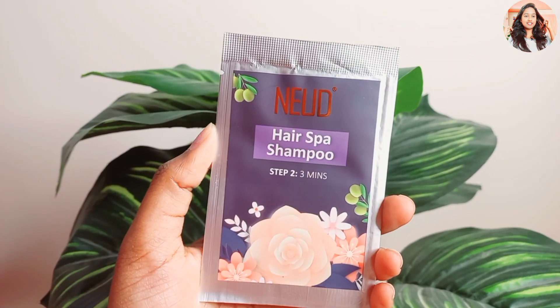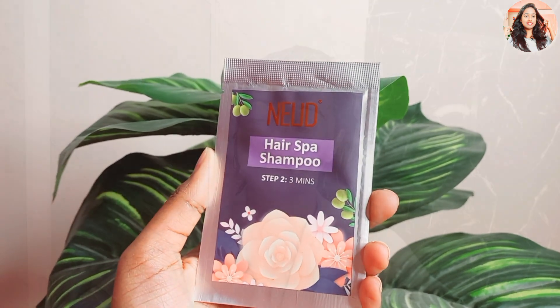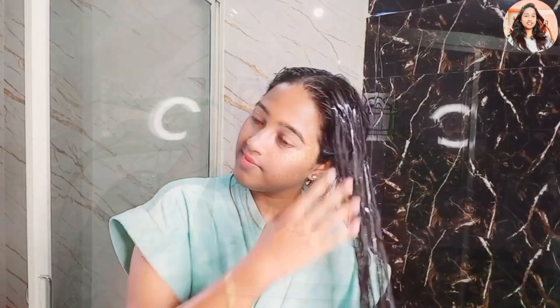The next step is shampoo, which contains olive oil, almond oil and keratin, so the hair is voluminous. Use the shampoo for 3 minutes. The third step is conditioner, called Melanin H. Apply and leave for 3 minutes.